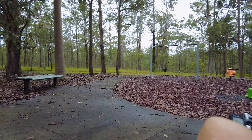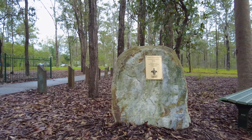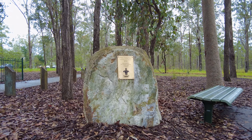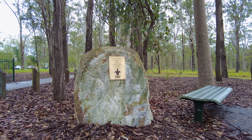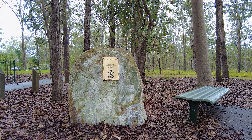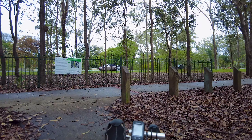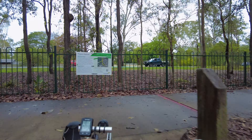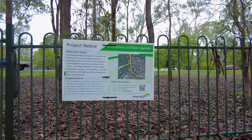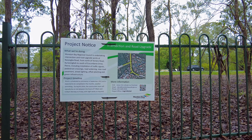Let's see what this is. Okay, this is the Centenary of Scouting Reserve, commemorating 100 years of scouting in Queensland — put up in 2008. Very wonderful. There's a project notice up there. Let's have a look — it's a road upgrade. Torrens Road. Narangba Road.